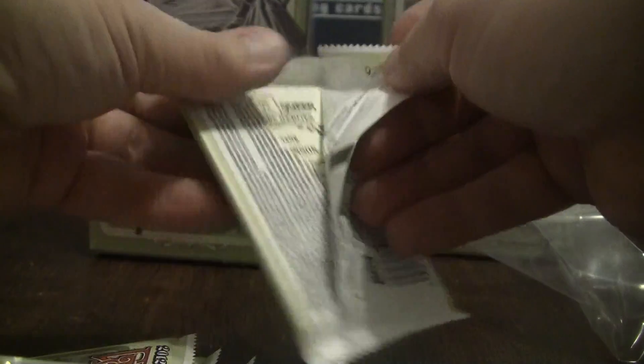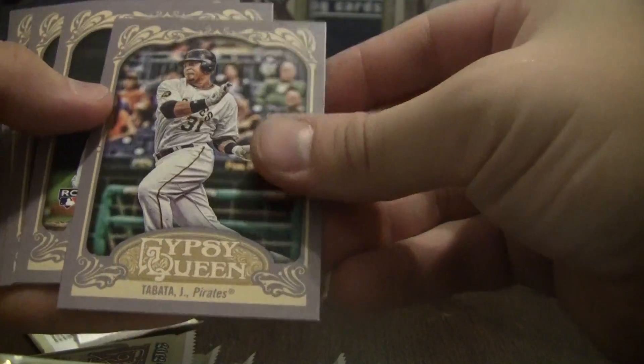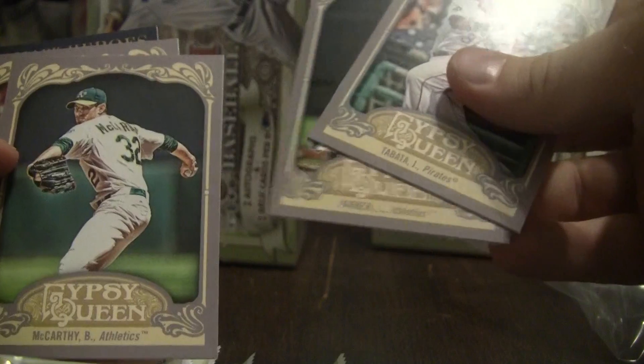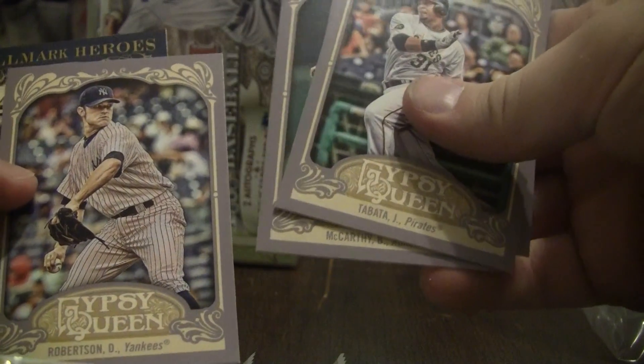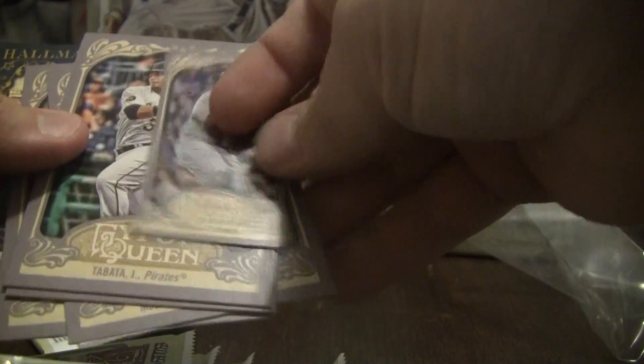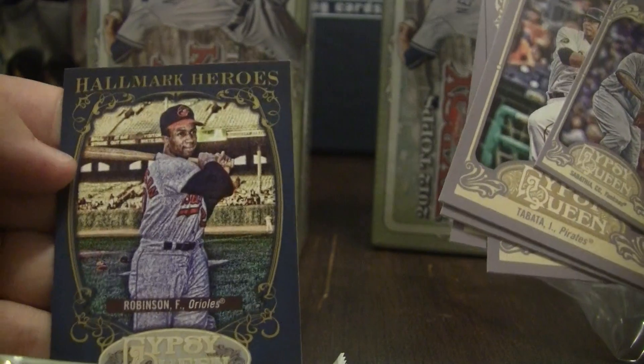All right, so we got a Tabata Parker on the A's rookie card, McCarthy on the A's, Robertson on the Yankees, the little mini is a CC Sabathia on the Yankees, and a Frank Robinson on the Orioles.